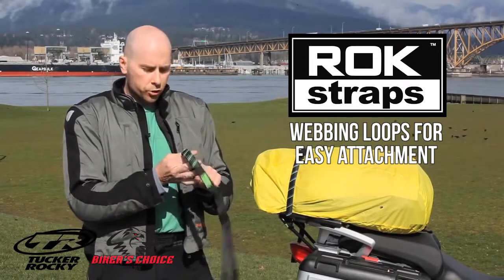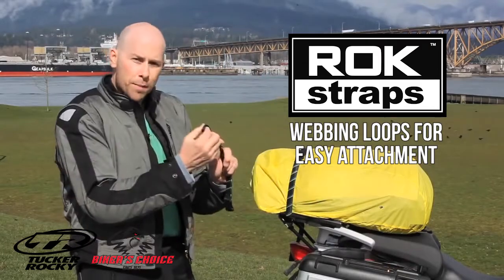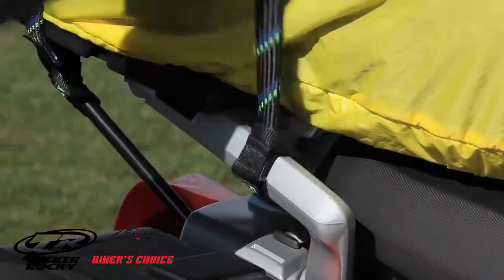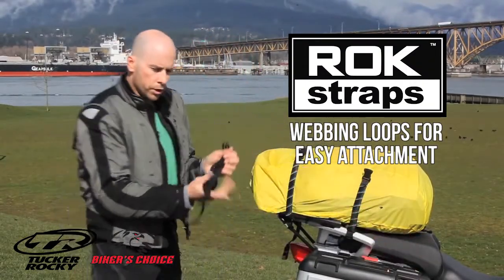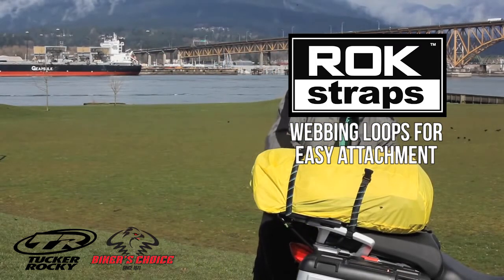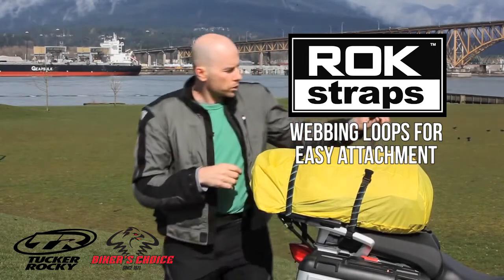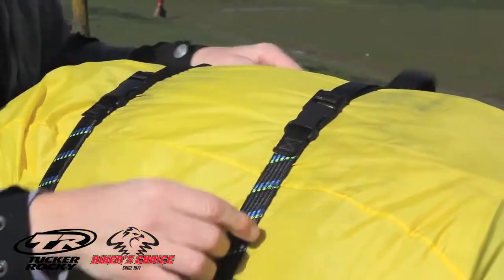To attach the strap you simply unbuckle it from itself, then you take the webbing loop and wrap it around and pass the end of it through itself. Wrap it around anything that's not sharp or hot. Do the same with the other side. Once both sides are attached you simply buckle the strap together and cinch it down.